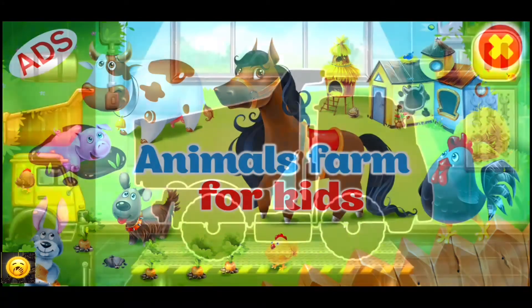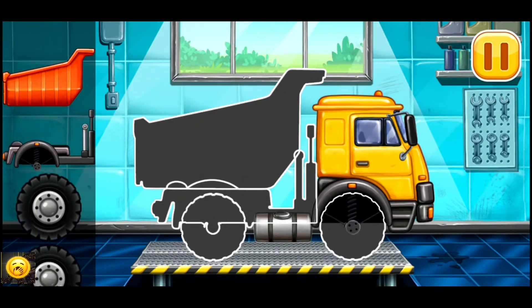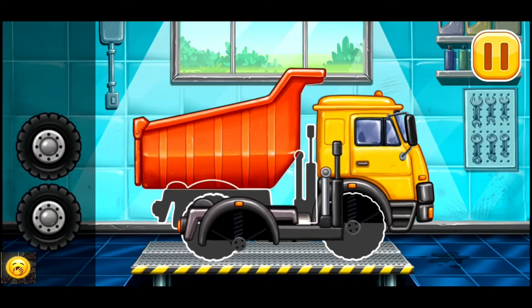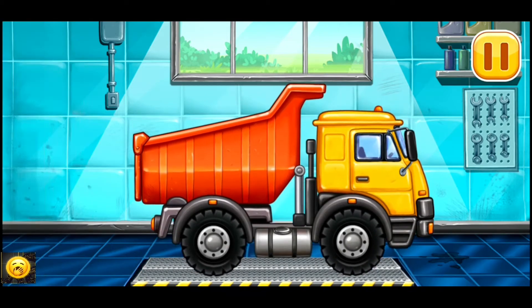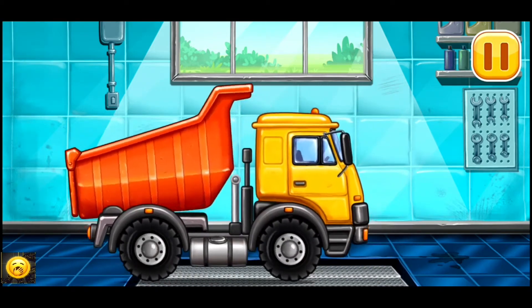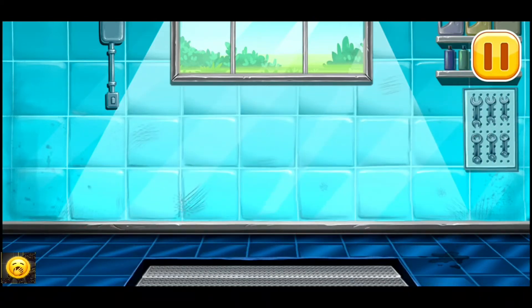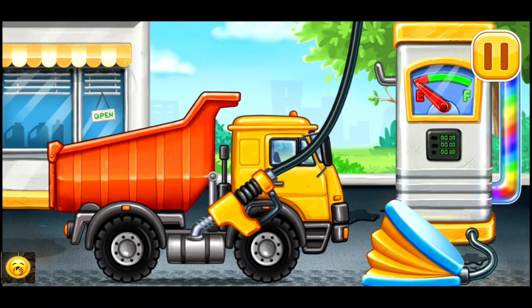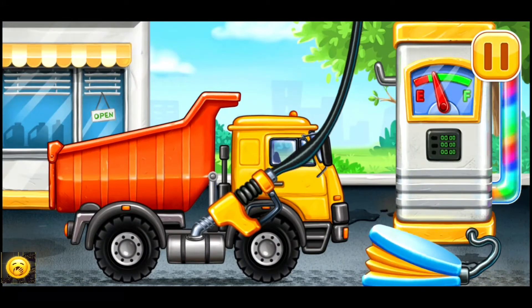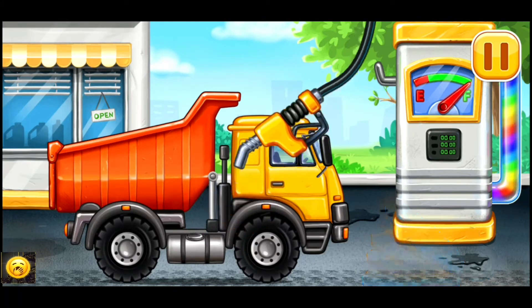We have to assemble the hopper. Now we need to fill it — hopper, press the pump. That's all.